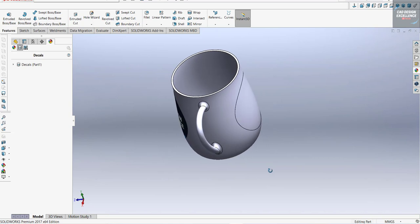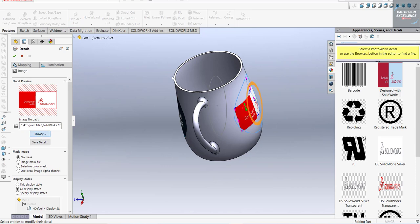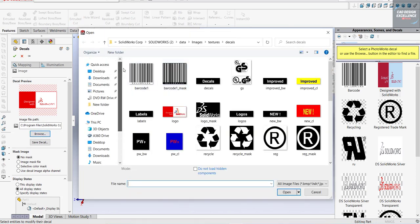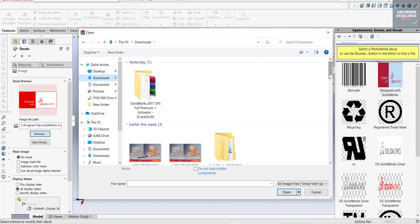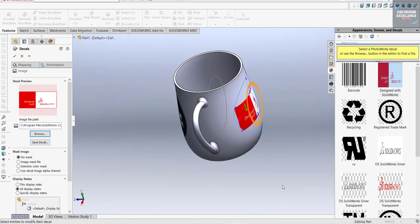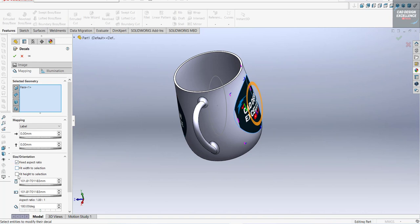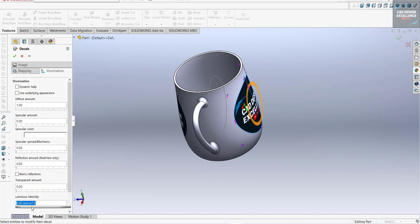Same procedure again — go to Decal, browse and open the image. Go to Mapping, Fit to fit with the height and width, and confirm.